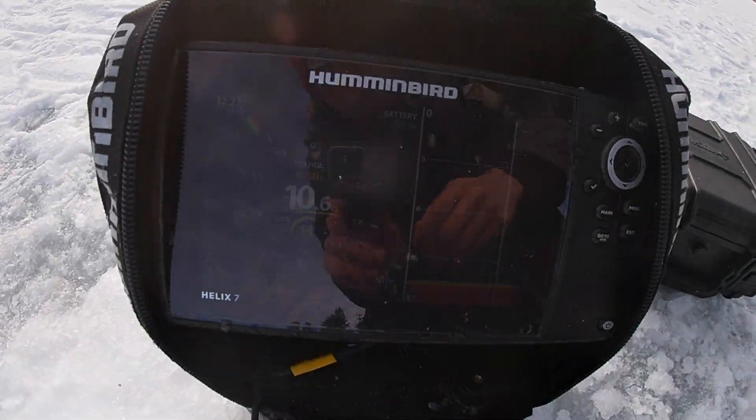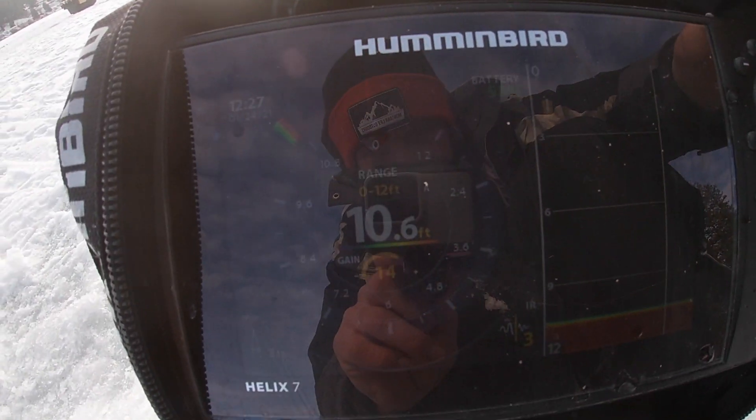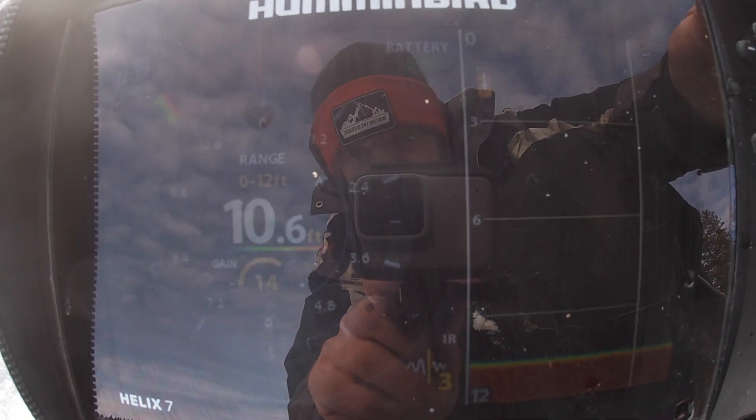We've been sitting in 10 foot of water all morning. Lost a 15-16 incher, lost a couple others that were probably pretty big — didn't see them so I don't know. Going to move deeper. I'm tired of these stupid little things.